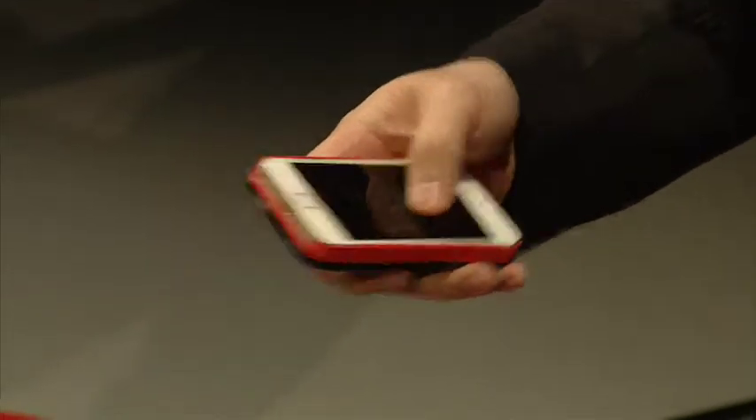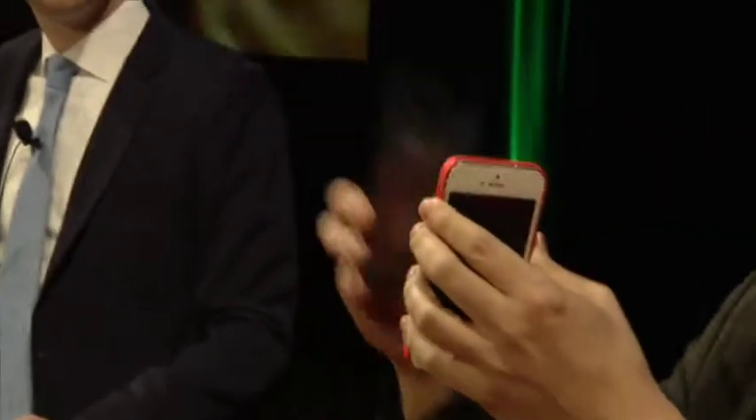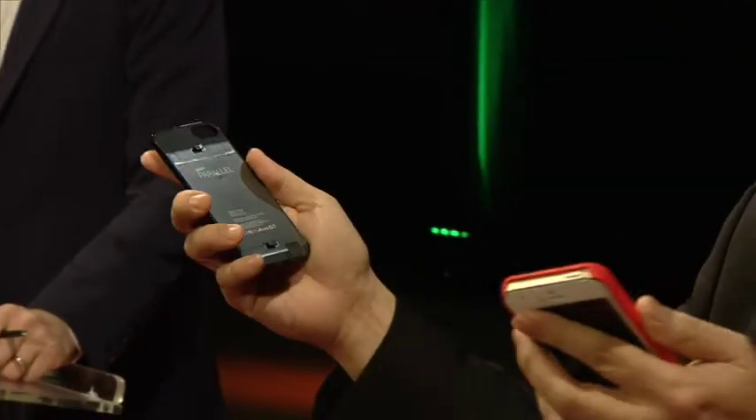Secondly, this battery is detachable. You snap it on when you need it, you remove it when you don't need it. I'm sure no one here is wearing sunglasses — it's the same principle. So this is actually detachable.